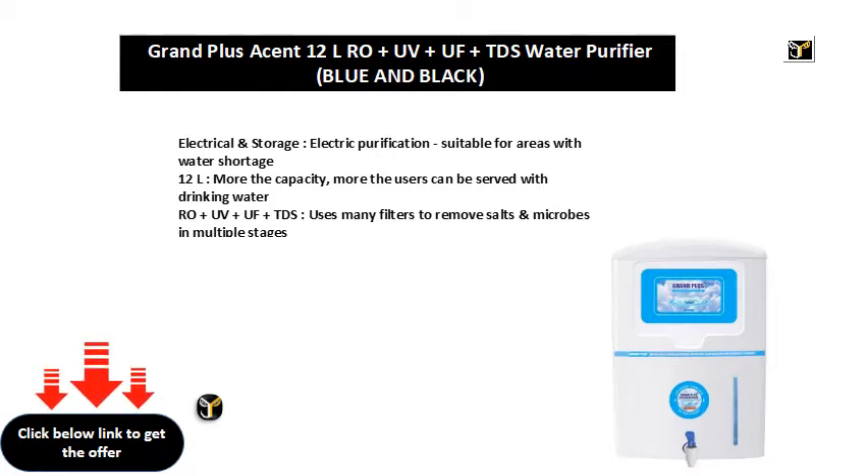12L capacity — the more the capacity, the more users can be served with drinking water. Uses RO, UV, UF, and TDS filtration, with many filters to remove salts and microbes in multiple stages.